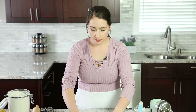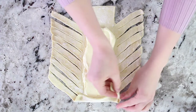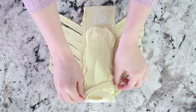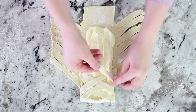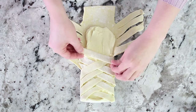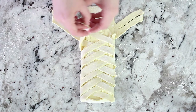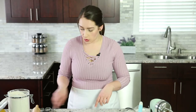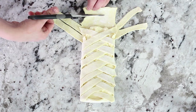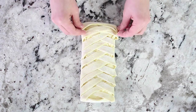Now for the braiding part. Take the top and fold it over onto the cream cheese filling. Then take one strip and cross it over to the opposite side, and do the same to the other side. If the strips aren't long enough you can pull them a bit, then pinch them down with your finger, and just keep doing that from the left and right side. Once you get down to the bottom, if the middle third is a little too long, slice off a bit, fold it over, and then cross over the last few strips.